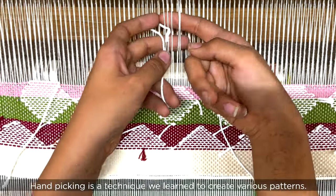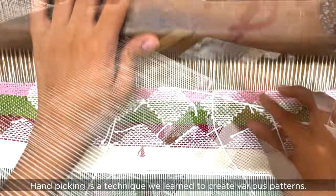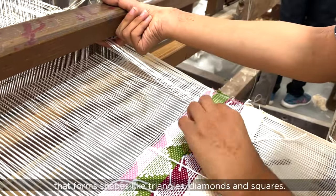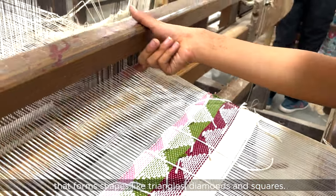Hand picking is a technique we learned to create various patterns. It's done by picking up a selected number of threads that forms shapes like triangles, diamonds, and squares.